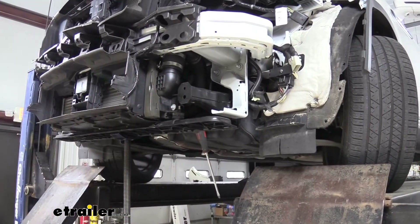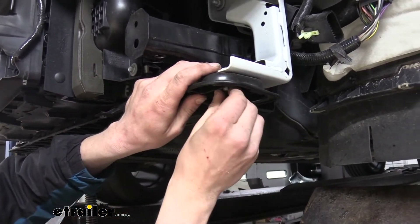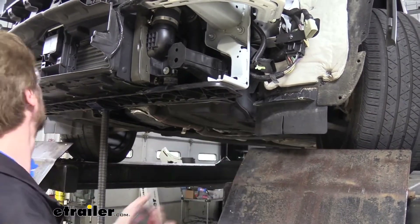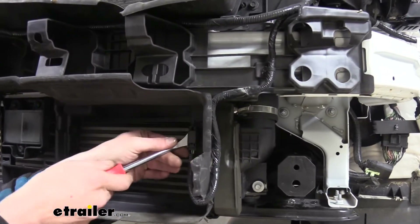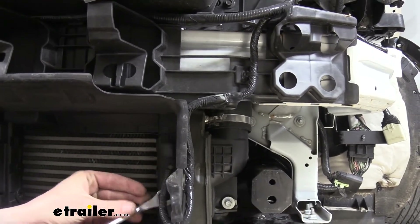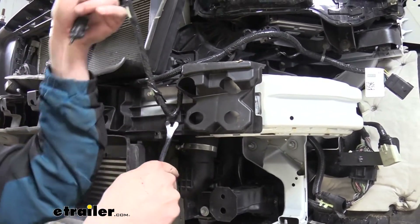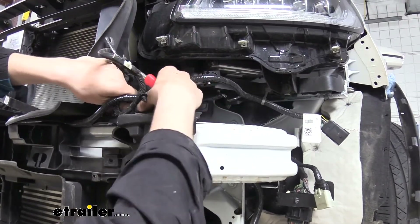Once we get those drilled out, we'll repeat that over on the other side. Now that all our holes are enlarged, put the core support bolts back in place and snug those down — we don't want the core support loose; we just needed to temporarily get it out of the way. Next we'll need to remove the wiring located here for your ambient temperature sensor. Use a trim panel tool to get behind it and pop it out, following each clip to get it popped out as well. Remove it until you reach the top of the bumper beam, then tuck it back out of the way for remounting later.